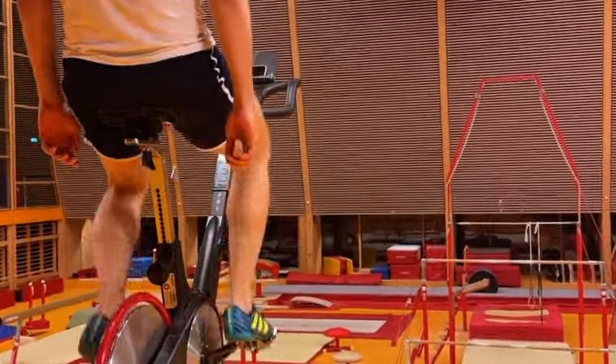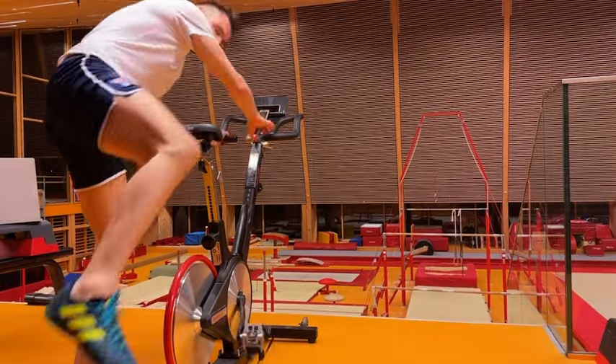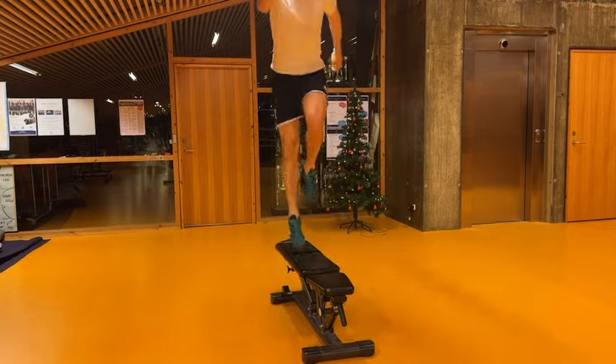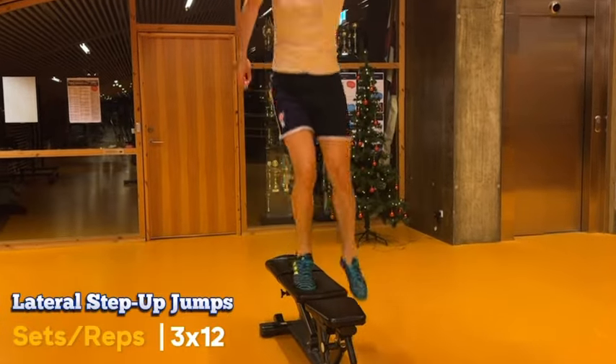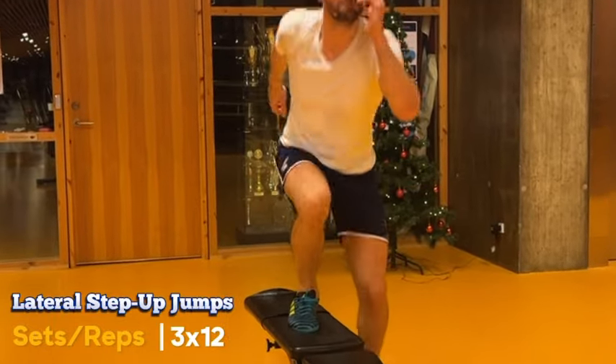This builds our stamina and power, getting our legs match ready. After our bike program we move on to plyometrics, kicking things off with lateral step-up jumps. It's very important that you find your rhythm — these are great for lateral movement and agility, key for those side-to-side saves.